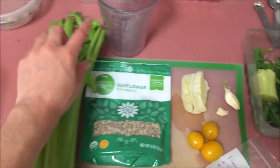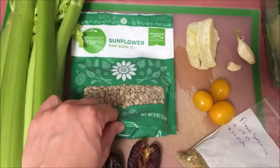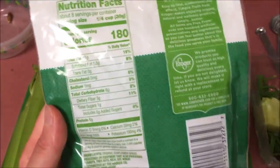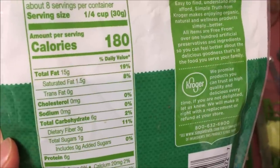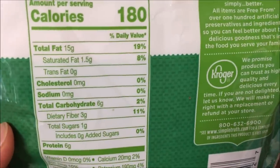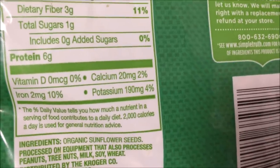So you're going to see the normal base that I always use, but I changed up the spices and some of the ingredients, and it's really good. The first ingredient is one cup of chopped celery, two tablespoons of sunflower seeds, no salt added. I'm not a fan of adding salt to my meals. These are raw sunflower seeds — healthy fats and a good dose of protein.